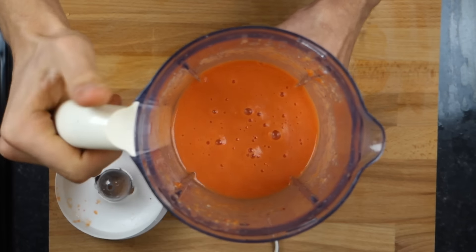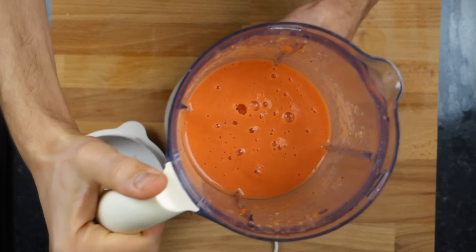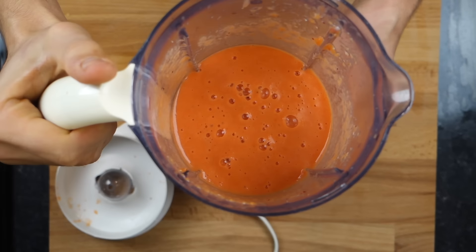And there we have it — an amazing, almost fluorescent orange smoothie. So let me and Nick give this a taste.